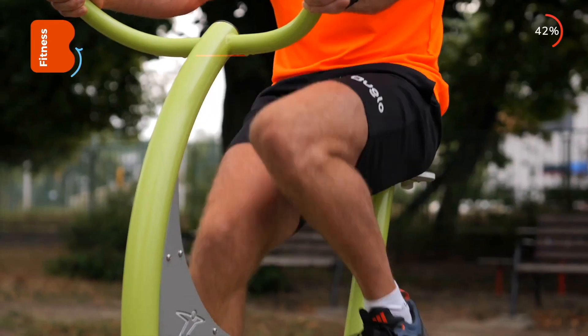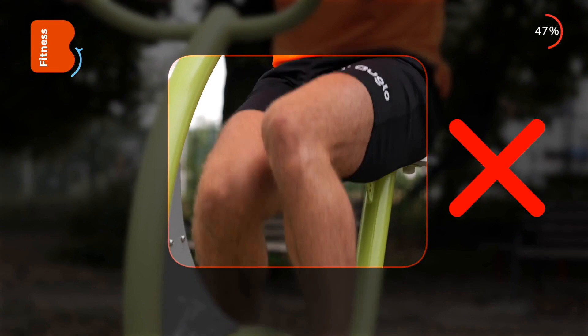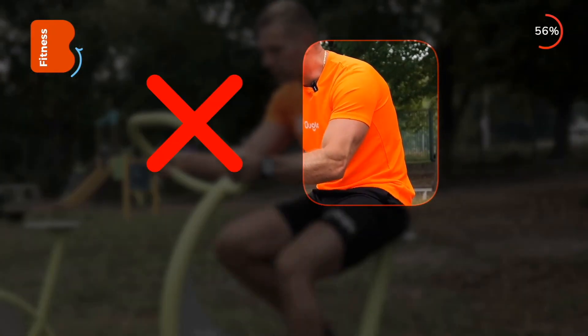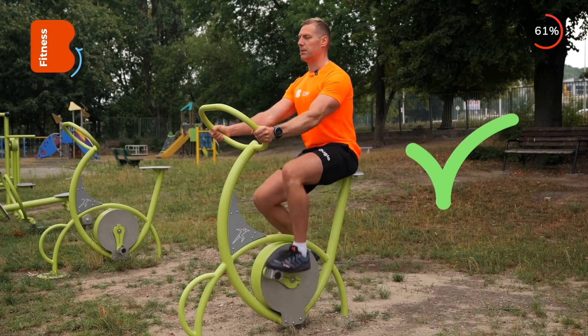The main mistakes you need to avoid are letting your knees collapse inward. Remember to keep your knees aligned straight and to avoid a hunched posture — it will make it difficult for you to breathe, so remember to keep your body upright.